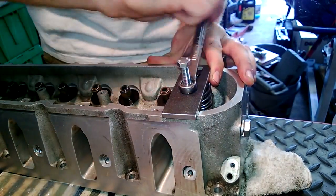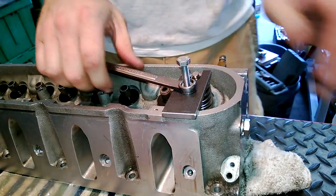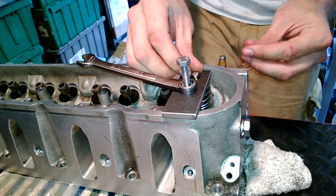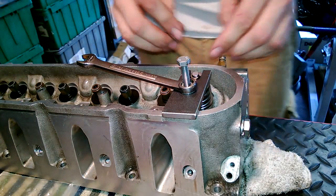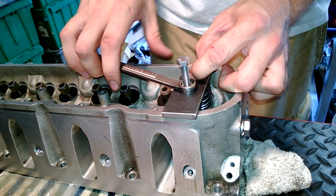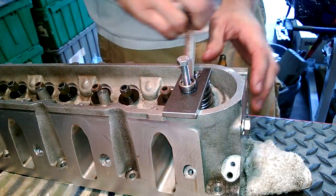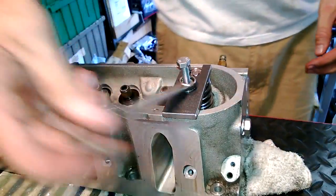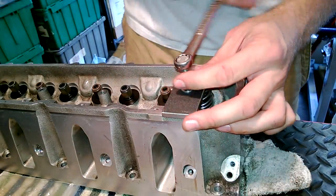So you just crank it down nice and slow, nice and even — starts getting a little hairy when you get compressed there, but like I said, I haven't had any problems. Grab your locks, slide them in. If the locks don't go in right away, usually it just takes a hair more of a turn — just give it a little bump and then try it. Now that they're in place, you just slowly back her off until your locks seat, and then spin it off. Loosen that one — simple as that.